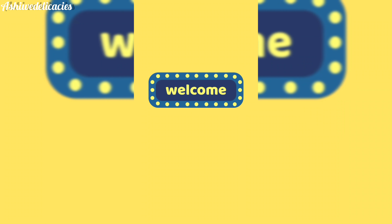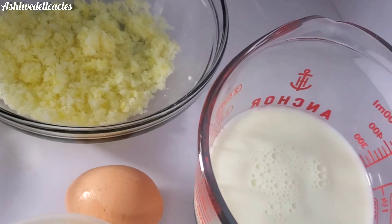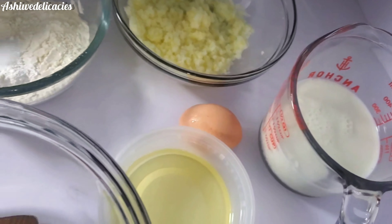Hi, welcome to my YouTube channel! My name is Ashiel. I'm so happy you could join me today. Today I'll be making lemon cupcakes, so meet my ingredients — my ingredients are excited to meet you as well.